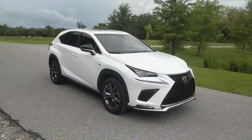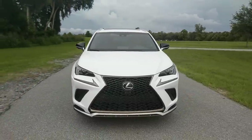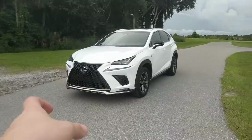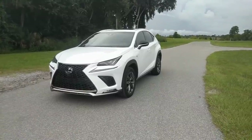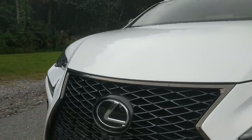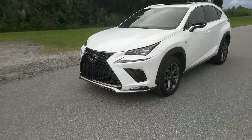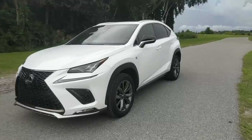The F Sport is more of an appearance and suspension package, and I think it looks extremely good — a lot better than the base NX. This is a very tall and not-so-wide vehicle, but I think the F Sport makes it look a little bit wider with these gray accents. You have a lower, bigger spindle grille, which I think looks better than the stock grille. I actually really like the Lexus spindle grille because it helps set this apart from all the other crossovers coming out.